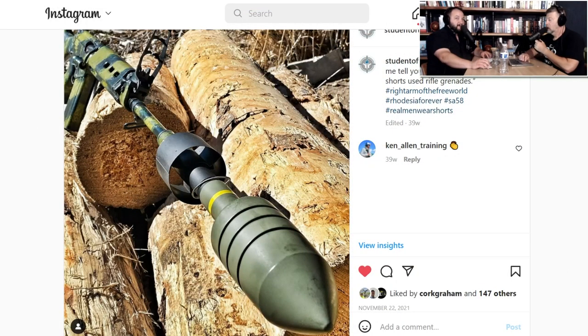Their website is duracoatfirearmfinishes.com, email is info@lauerweaponry.com, and the phone number is 800-830-6677. Please don't blow up their phones just to chat — call only if you need product help. For the baby poop yellow specifically, send an email to info@lauerweaponry.com with 'baby poop yellow' in the subject line. If enough people do that, they'll understand there's demand. If you want Duracoat to produce baby poop yellow and bush green for the Bush War Traditional pattern, let them know.